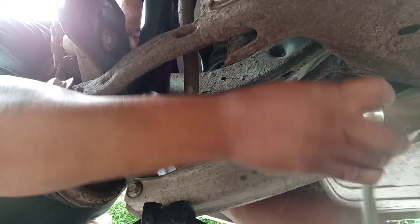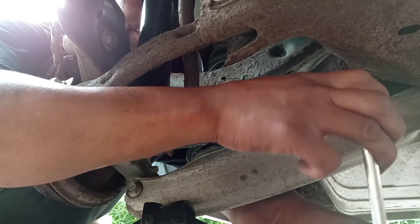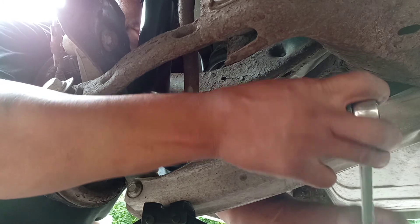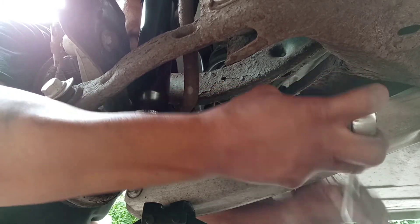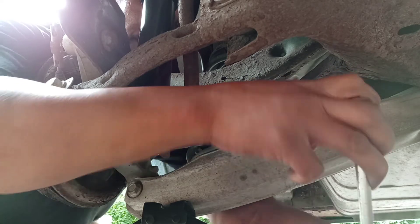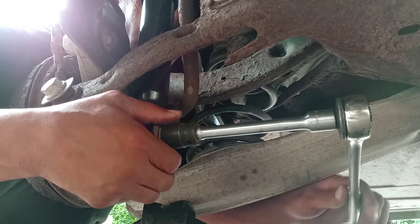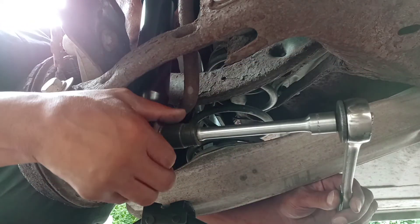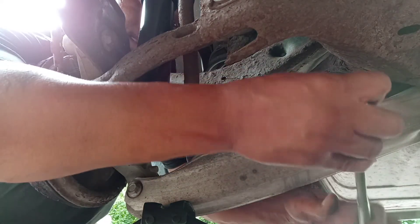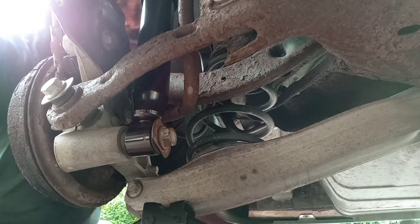Everybody, this is the brand new shock. I actually like that sound — you hear that sound? That's so you can reset it: turn, reset, turn, reset, turn. You don't hear no noise, you know you're doing some work. Now that is torqued just perfect.